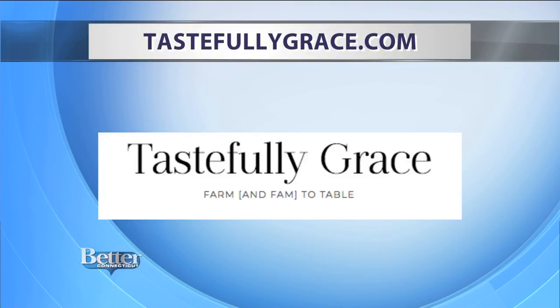For this recipe and other great recipes, head to Grace's website — it is tastefullygrace.com. When we come back, Ms. Connecticut joins us.